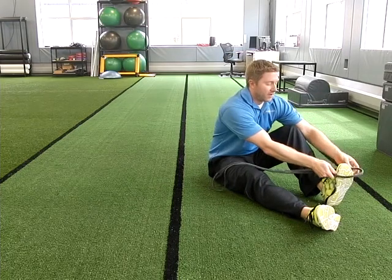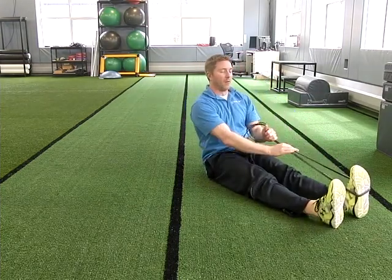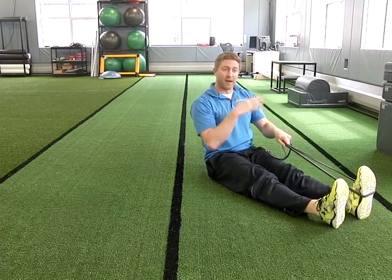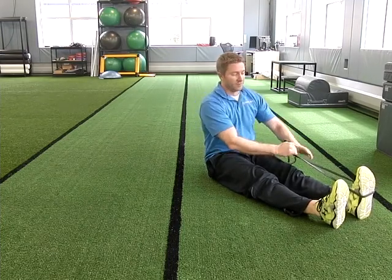I'm going to assist my left leg here by pulling it up. For those of you having trouble holding your left leg up while your right leg goes up and down, this will be your solution.